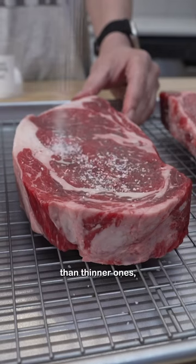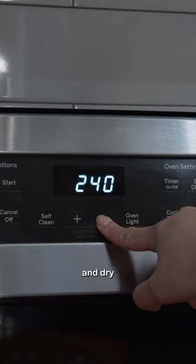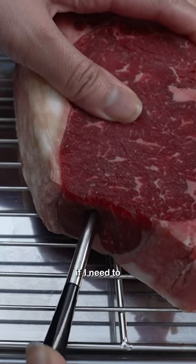I actually find thick steaks easier to cook than thinner ones because you can just reverse sear them to your liking. I salt my steaks and dry brine them in the fridge until I'm ready to cook them. Preheat oven to 225 degrees Fahrenheit — I'll do 275 if I need to cook faster.